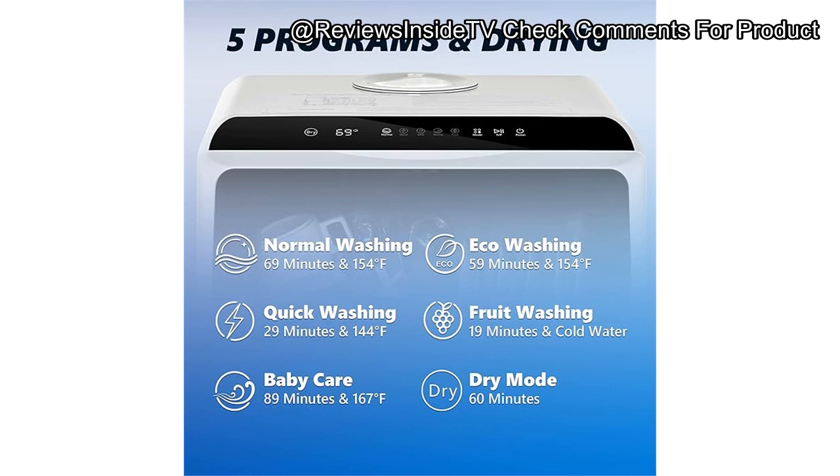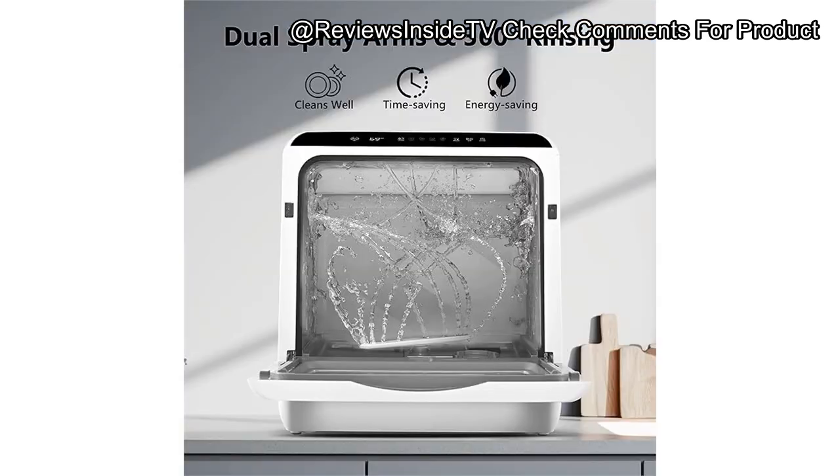One of the biggest strengths of this dishwasher is its versatility in water supply modes — tank or faucet. This no-installation feature is a game-changer for people with limited space or those who want easy portability. Another major plus is the five distinct wash cycles, including a dedicated fruit mode, which is quite unique compared to other compact dishwashers on the market. The drying mode is also effective, providing convenience by reducing manual dish drying.